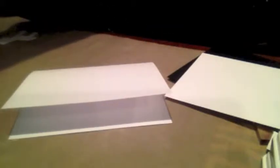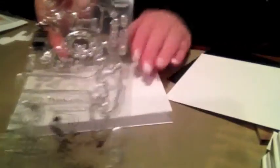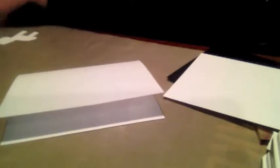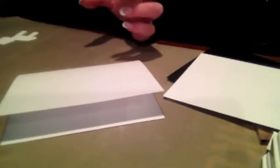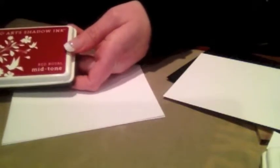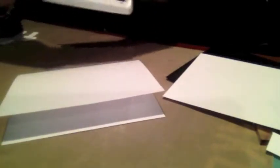The My Favorite Things Wild Things stamp set — we are going to be using the zebra down at the bottom. I also bought the My Favorite Things Wild Things coordinating dies. I'm going to be using Hero Arts shadow ink in Red Royal, the mid-tone, and the My Favorite Things black licorice hybrid ink. So those are the two ink colors.